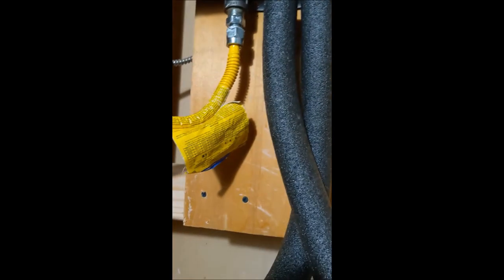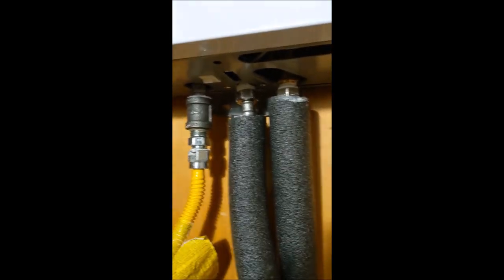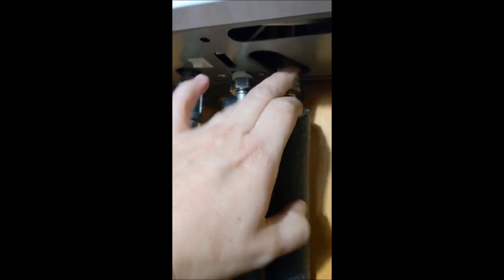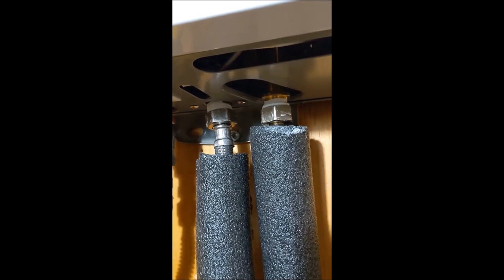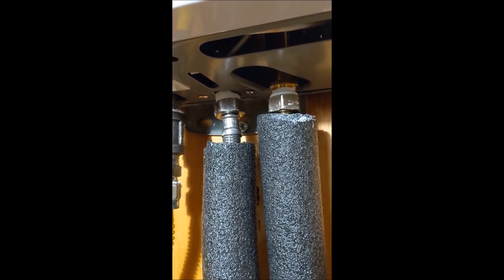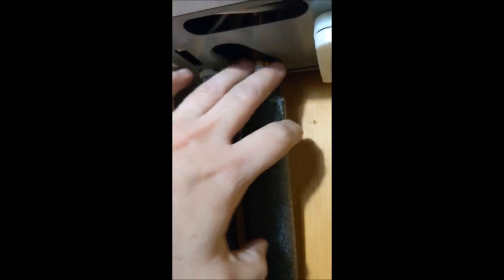We've already tightened everything — all you need is an adjustable wrench to tighten your water pipes. Before you even test the water heater, you want to test that your water connections are solid and not leaking. Make sure you dry the pipes thoroughly so you can spot any drips. Then go ahead and turn on your main water supply and watch for any leaks. You can hear the water going through the tank — and as you can see, there are no leaks. If there were, you'd shut off the main immediately; it's a good idea to stay close to your shutoff.